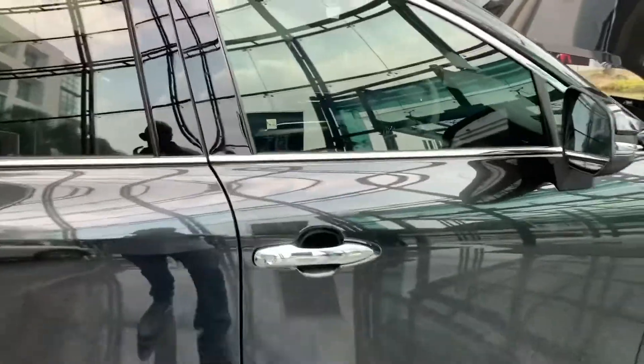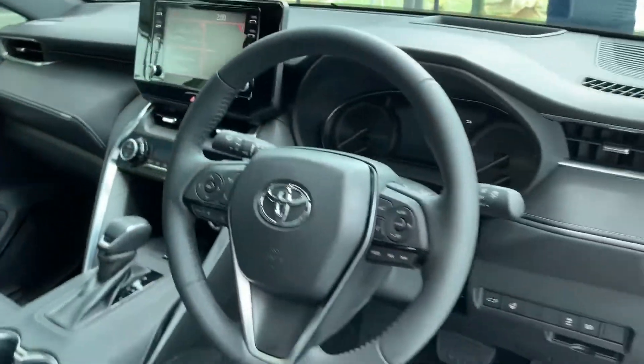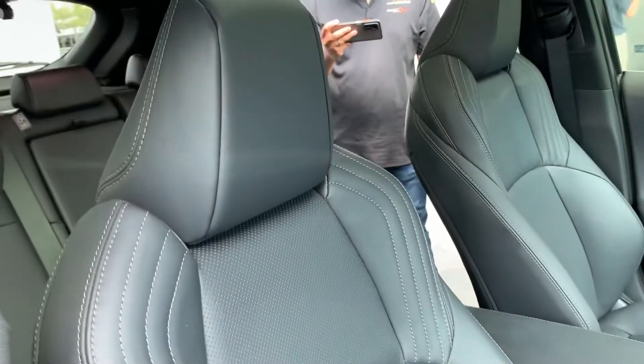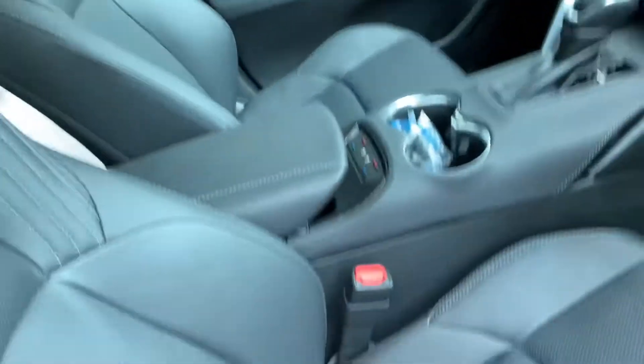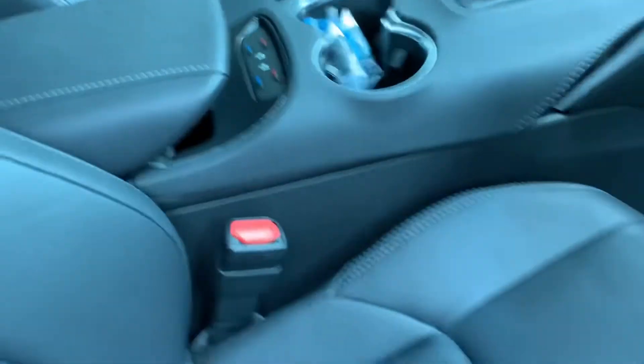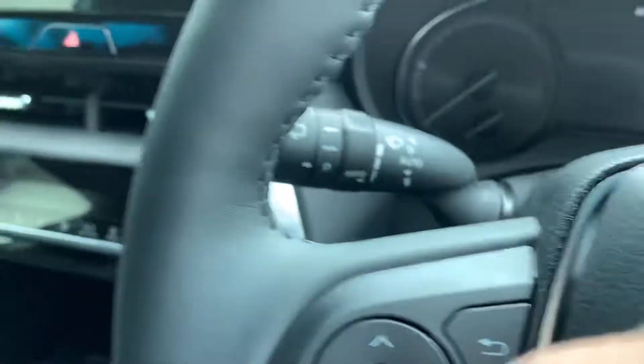Inside, it's business as usual for a Toyota Harrier — it's pure luxury, as you can see. It comes with perforated seats as well as heated seats. Just check out how amazing the seats look — they're fantastic to sit on. These are the buttons that control the perforated seats: this one for heating, this one for cool air.